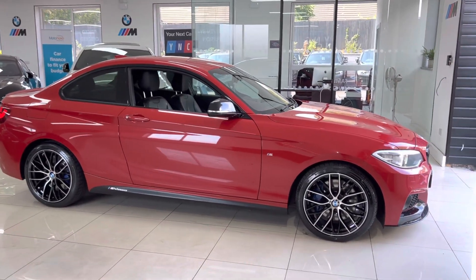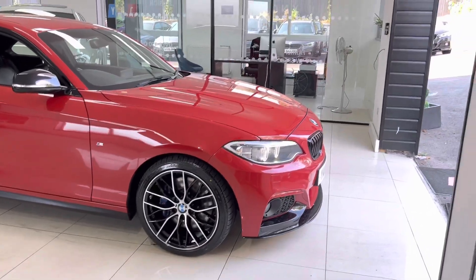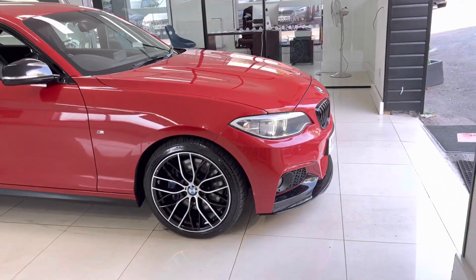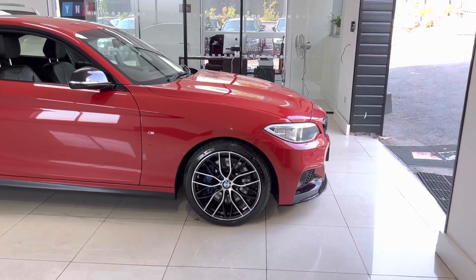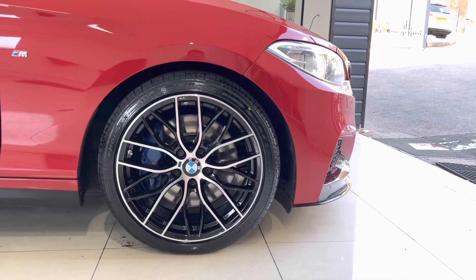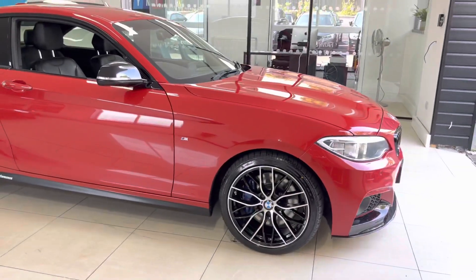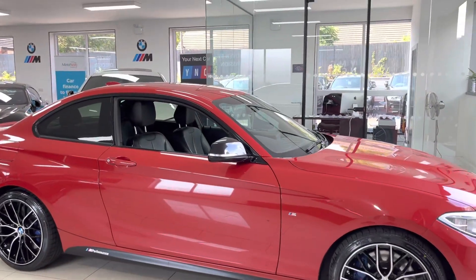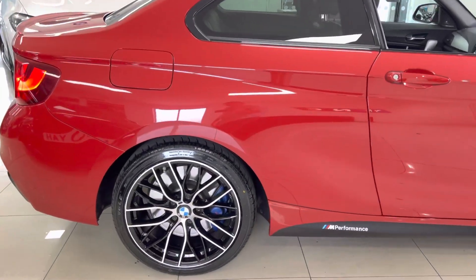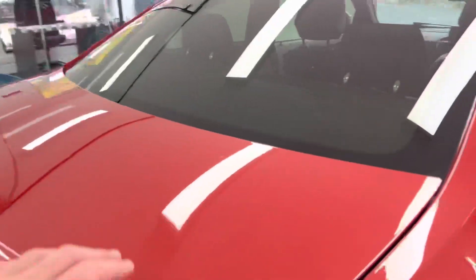Let's get back to talking about this lovely high-spec 225d M Sport. With the in-house enhancement kit you've got the gloss front splitter and matching kidney grilles. This car has also got angel eye xenon headlamps. We have upgraded the alloy wheels to brand new 18-inch 405M style alloy wheels with four brand new tires, and behind those we've got the M Sport Plus brakes as part of the M Sport Plus package. We've also got gloss black mirror caps and satin side vinyls with YNT performance decals.